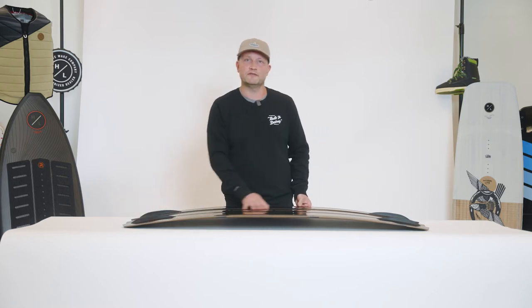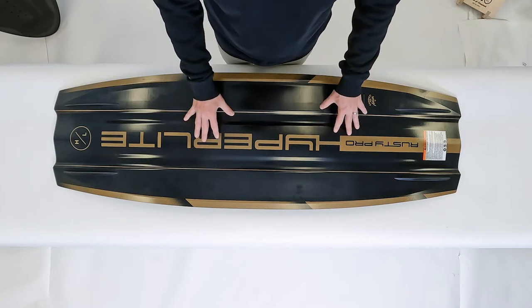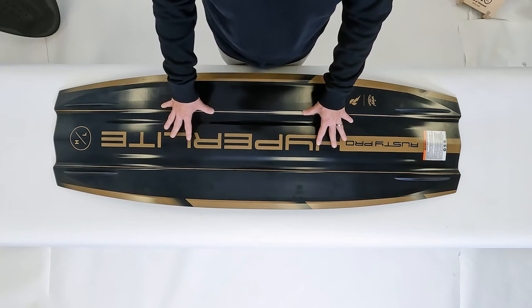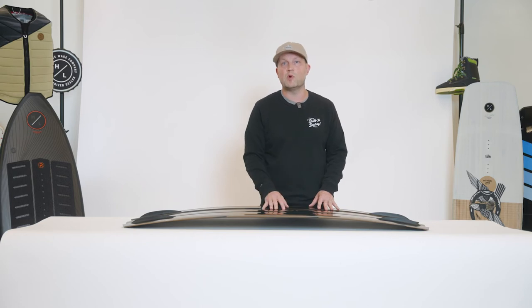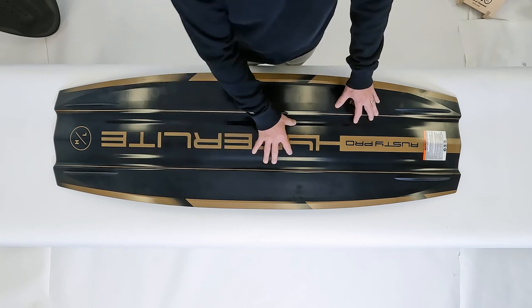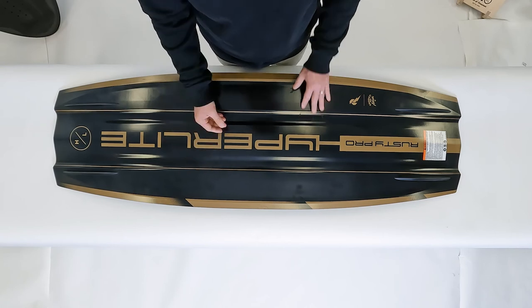What this allows the board to do is sit deeper in the water, offering a rider more control but still generating that vertical lift that Rusty looks for off the top of the wake. On the base of the board, the features are far more organic and soft than previous generations. A softer contour allows for maximum water flow and generates a little more speed. The board also has two channels that run tip to tail to allow maximum water flow but also create a natural spine for the center of the board to break up landings.